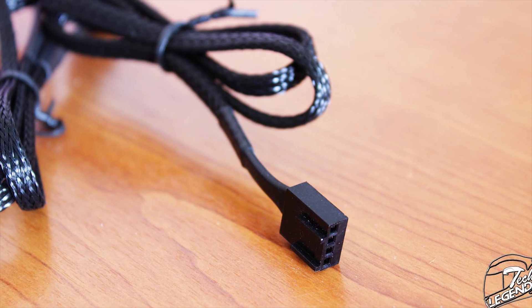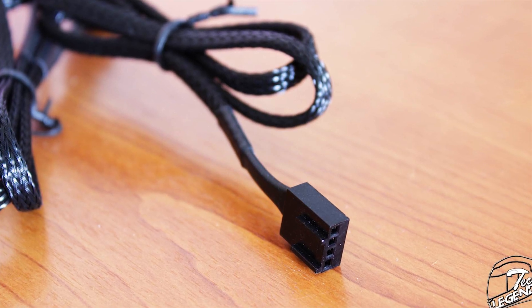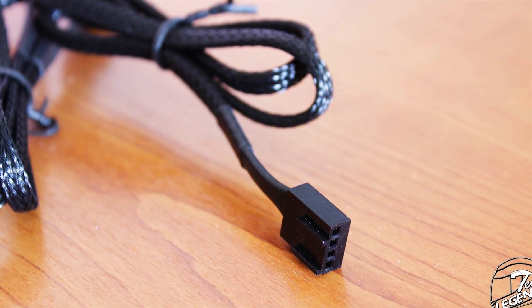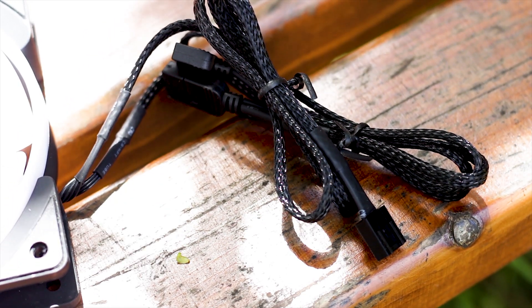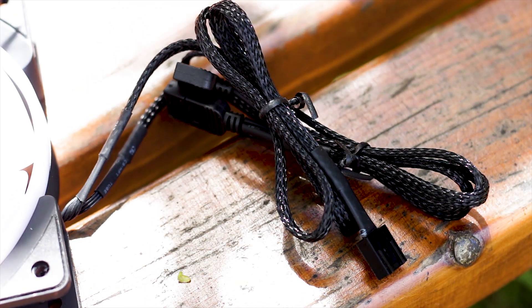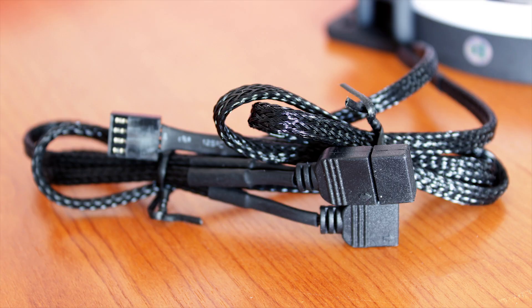The second connector is the standard 4-pin power connector, which is also PWM compatible and makes the fan controllable via your motherboard's software. In addition, the cable is plenty long and is covered by black high-quality sleeving, which is flexible for the most part.